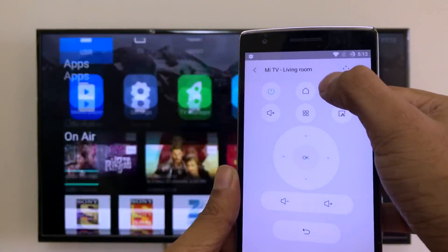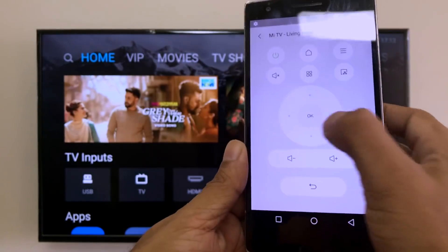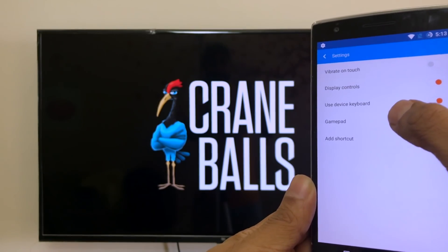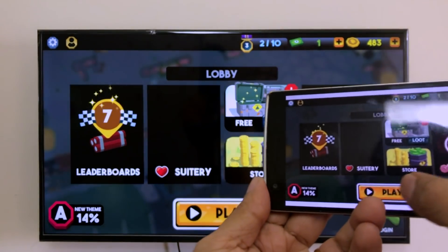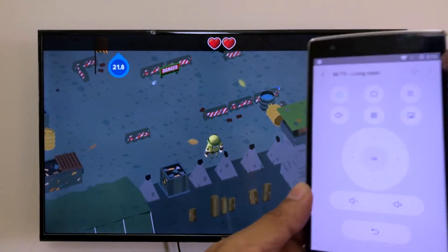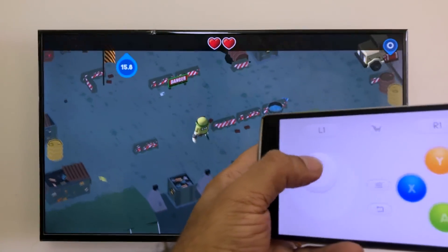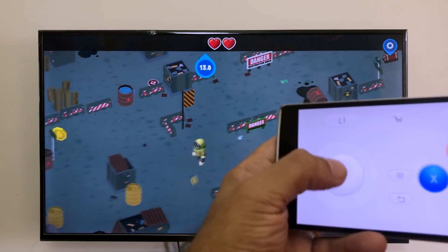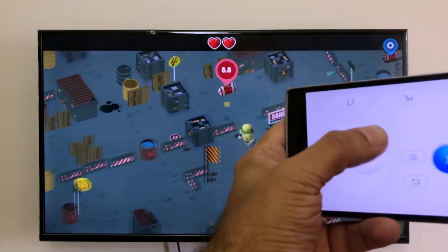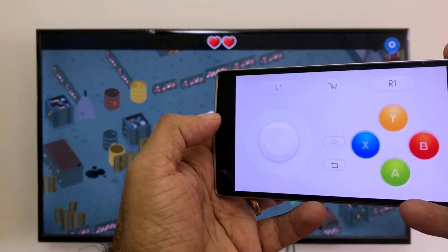Let's also check out a game to see if the gamepad works. I'm going to play this game using the gamepad mode. I'm not too good at it, but just for demonstration purposes — the gamepad works absolutely fine on the Me Remote app.